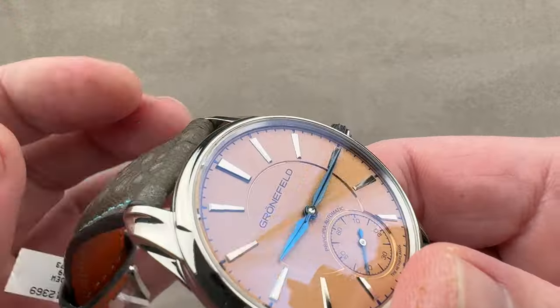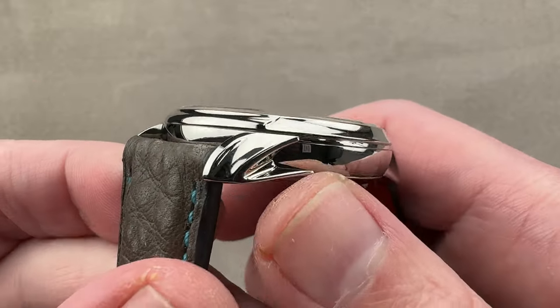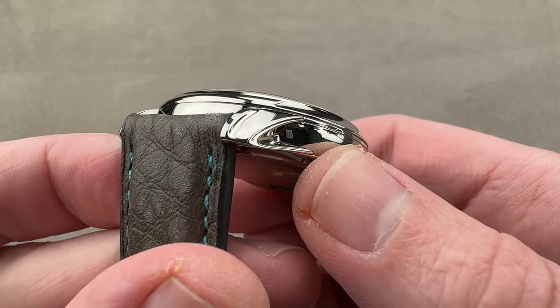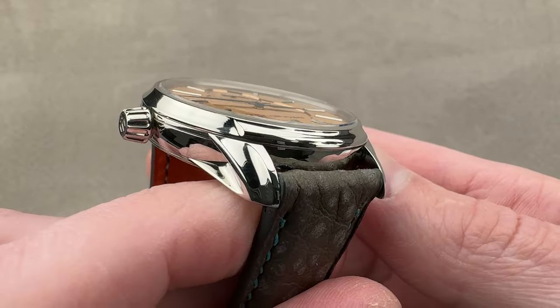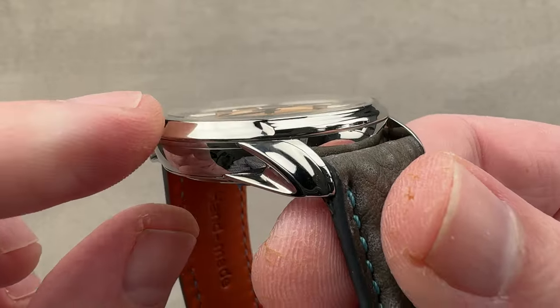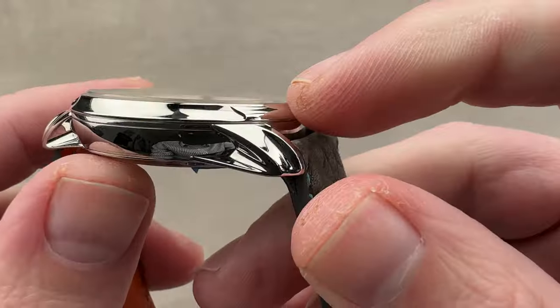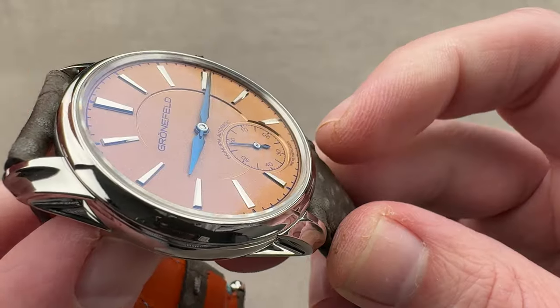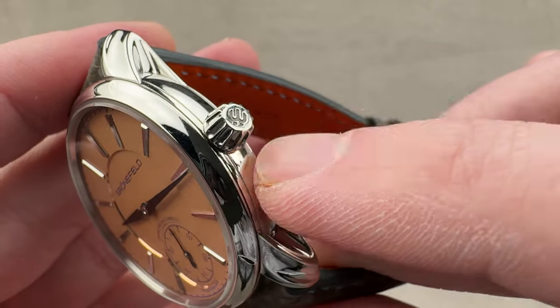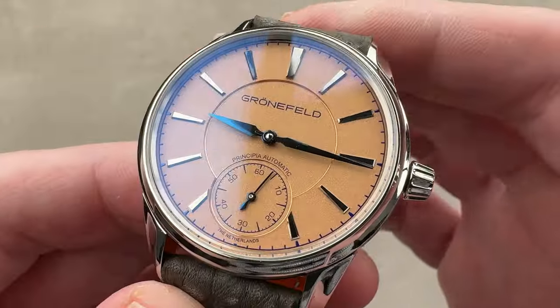Taking a quick look, the lugs are dramatically scalloped in profile and then fluted across their top. They come to a tapered point, and they are quite shapely. The case itself is fairly complex. Everything's of high polish, but you can see how the bezel is concave all the way around, even though it swells somewhat at 6 o'clock and 12 o'clock. We have a knurled crown that's conical in profile with the Grunefeld logo, and then we move to the dial, which is the focal point of the front of the watch.